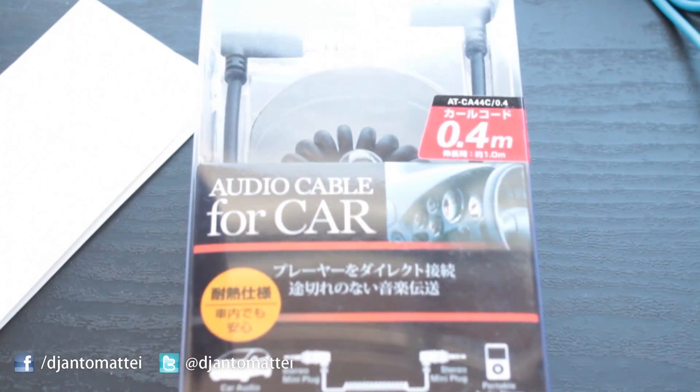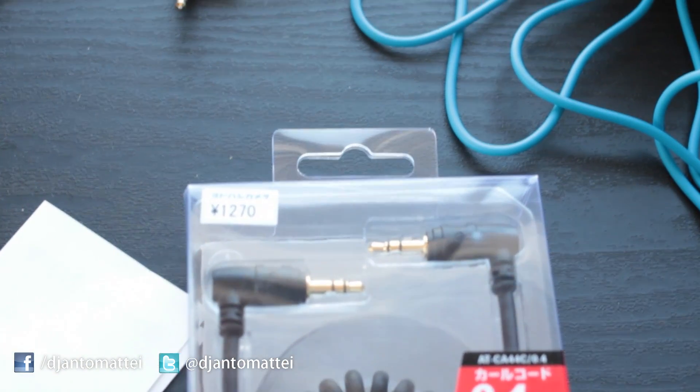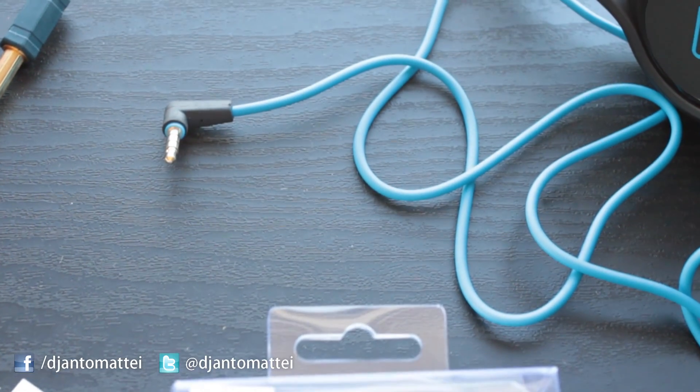So I bought a 0.4m length 3.5mm to 3.5mm coiled audio cable with stereo phono connectors only.